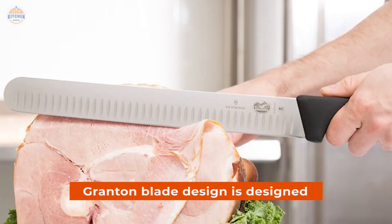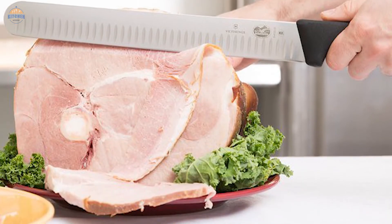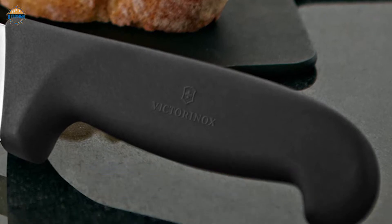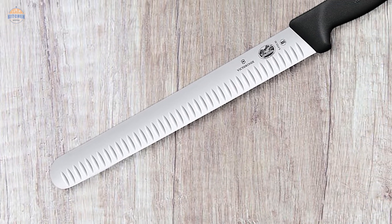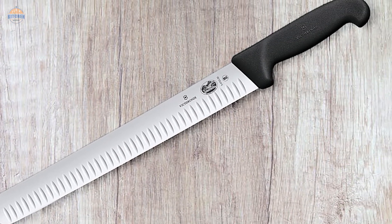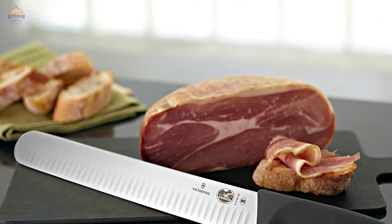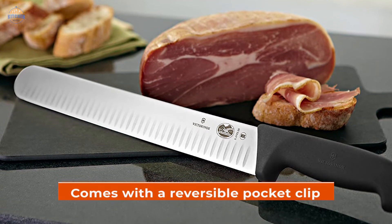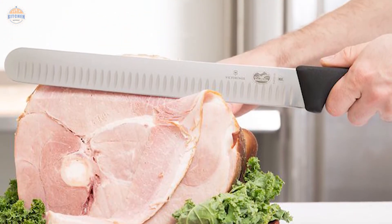Its blade design is engineered for efficient cutting — no more sawing through your food, just a few quick motions. Its Fibrox Pro Handle ensures maximum comfort and safety when using the knife. It has been approved by NSF, the National Sanitary Foundation, which means it meets all safety standards set forth by this organization, making it one of the safest knives around. Lastly, the Victorinox 12-inch slicer comes with a reversible pocket clip so it can always be carried comfortably in your pocket or on a belt loop.